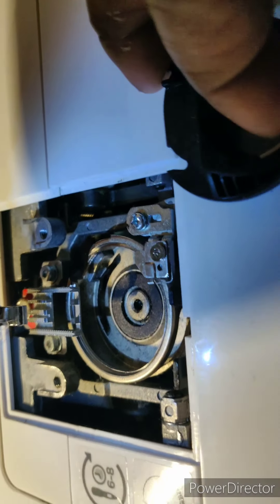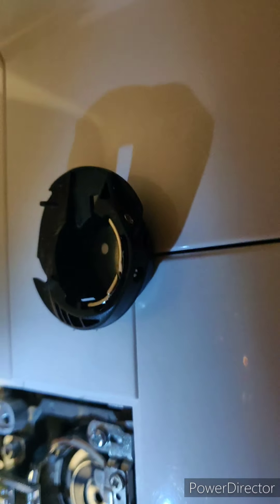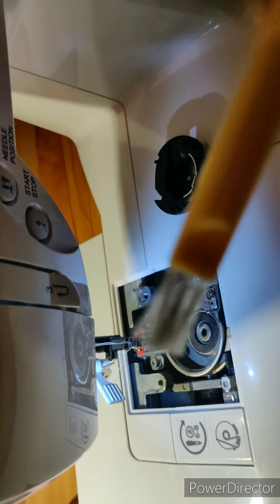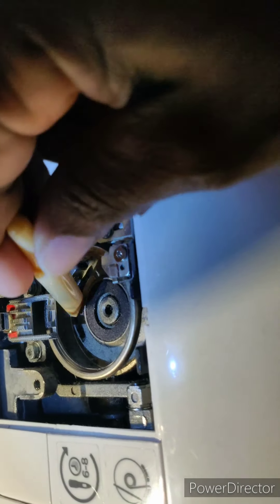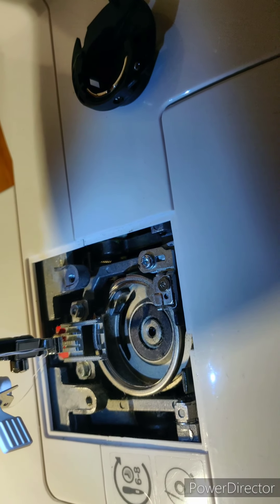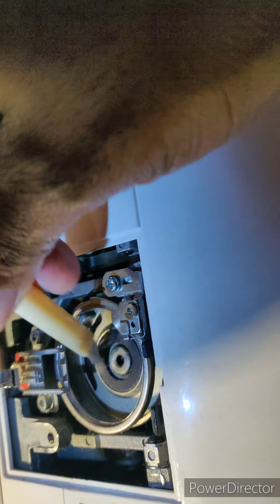It easily pops out. There you have it — there's nothing inside here that's removable, so it's just this piece here. Since I have this out, I'm gonna go ahead and do some cleaning, get some of these loose fibers out of here.